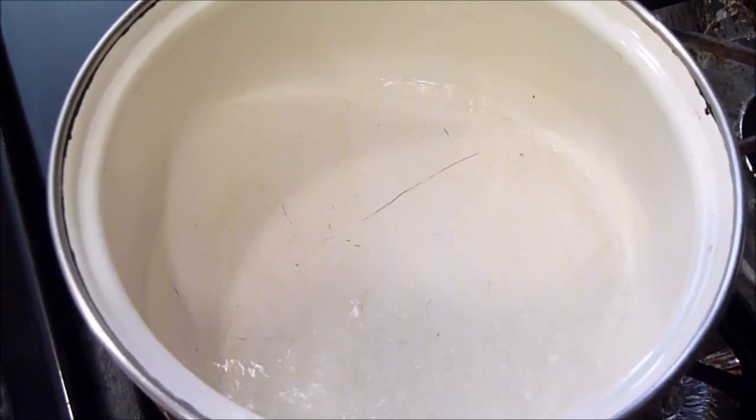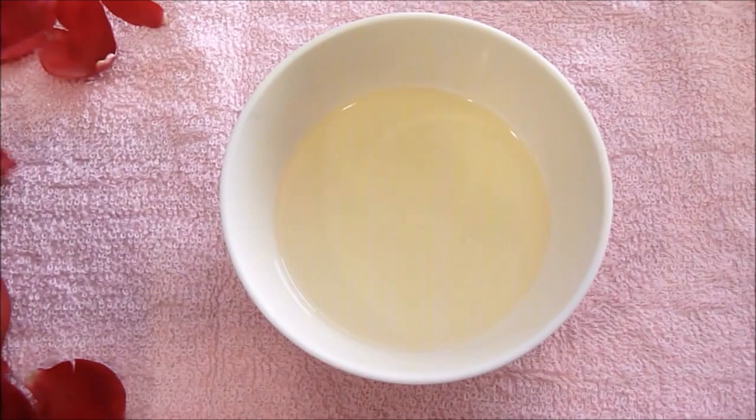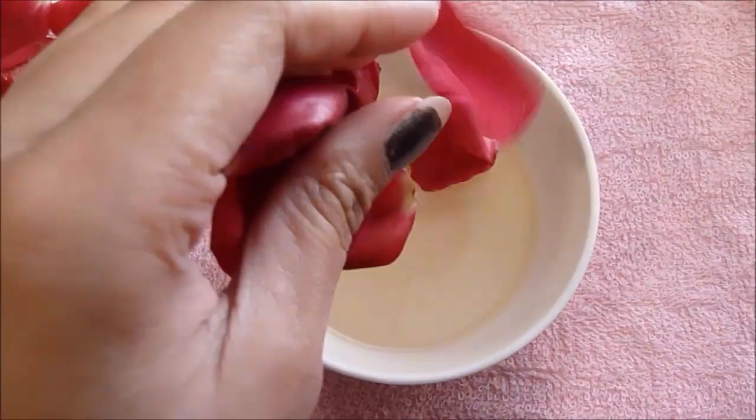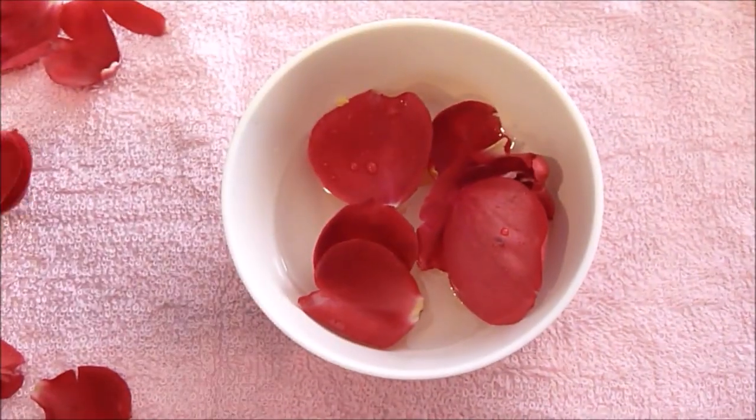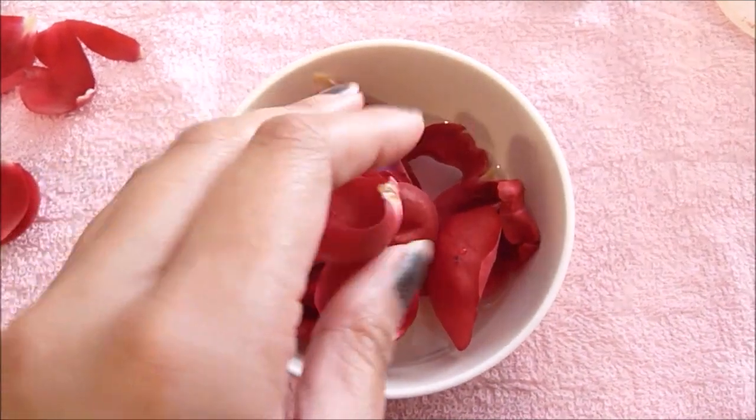I'm just using an old foundation bottle that I cleaned out. So you're going to start off by boiling your water. Bring your water to a boil and then while it's coming to a boil, you want to add your rose petals into your bowl of oil.